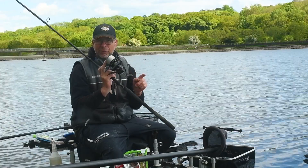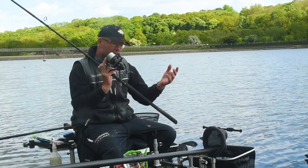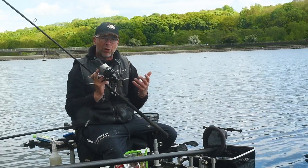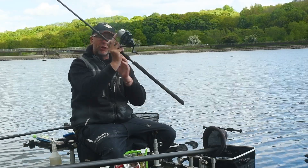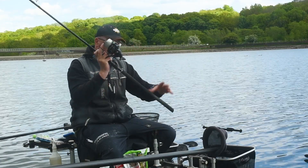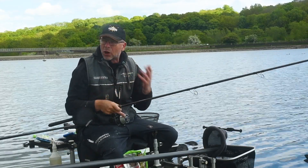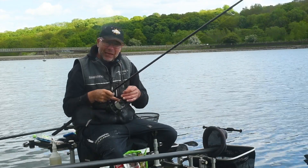I'm right-handed, so as I go to cast out I'm pulling back with my left hand — that is where the power comes from. You're generating all the power in the rod from the base of the blank, which is the most powerful part of the rod. It's less prone to twisting, so it gives you accuracy and makes fishing at range a whole lot easier. Don't push forward with your right hand — pull back with your left hand and use it more like a pendulum; it's a hinge system. All the power for a cast is generated in your left hand. Go out and practice that and it'll make your casting at range a whole lot easier and extremely accurate.